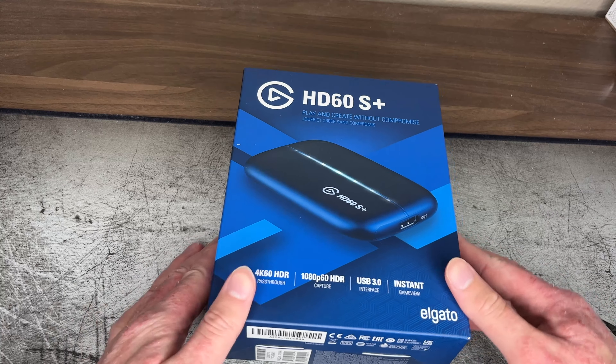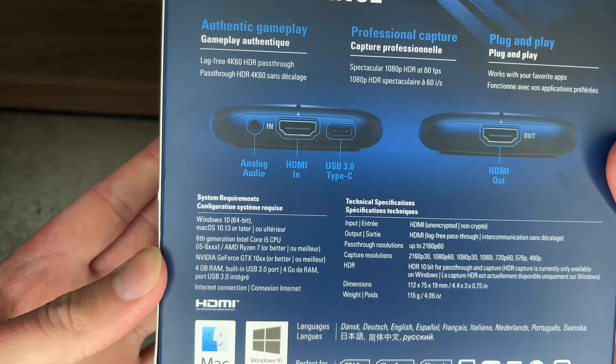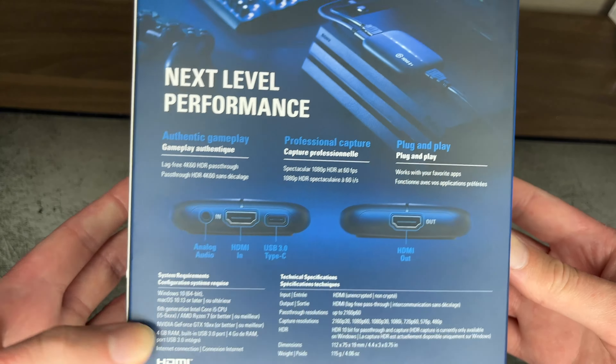Alright, we're unboxing it now. As you can see, there are specifications and compatibility system requirements — what it does, this and that, all that other stuff. So let's unbox it.